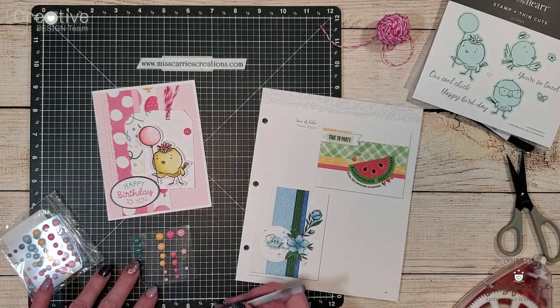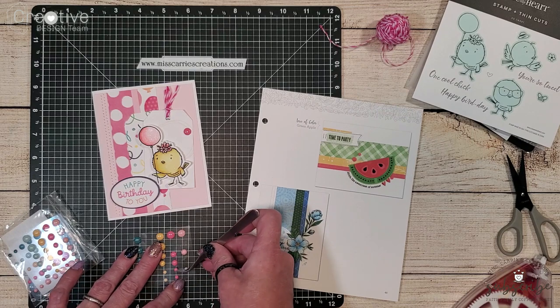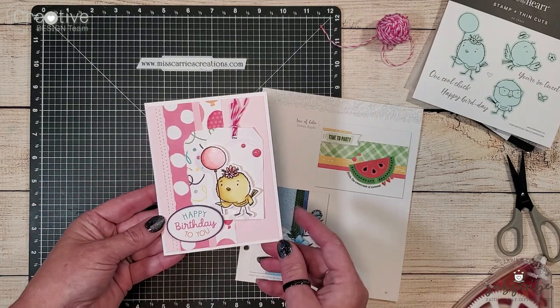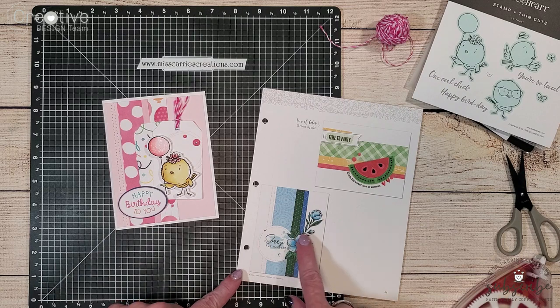Let's go ahead and take a look at this card up close. I didn't alter the sketch very much but just by changing out a few elements we have a whole new card perfect for a little girl's birthday. Now let's go ahead and work on a card for a little boy's birthday.